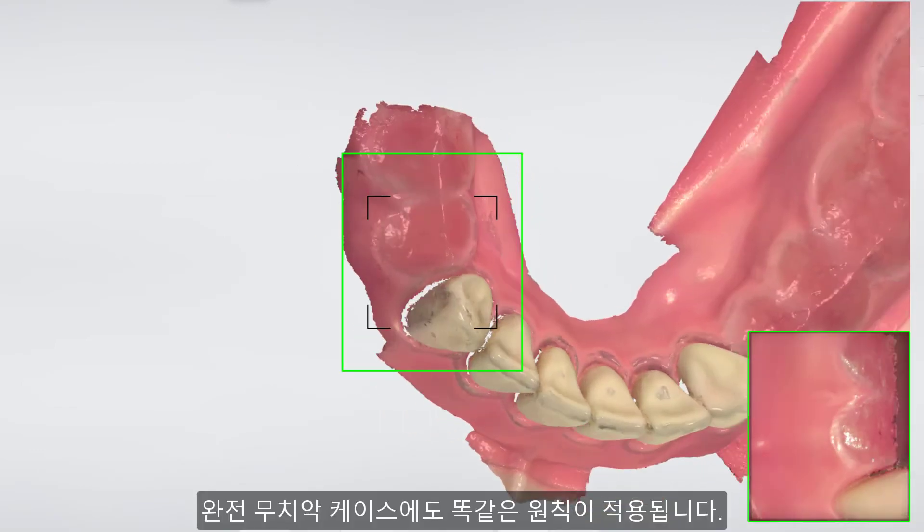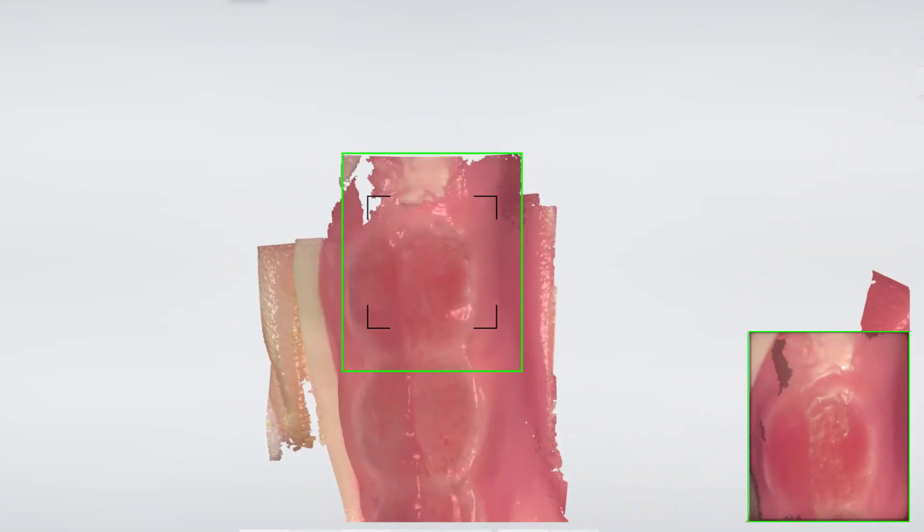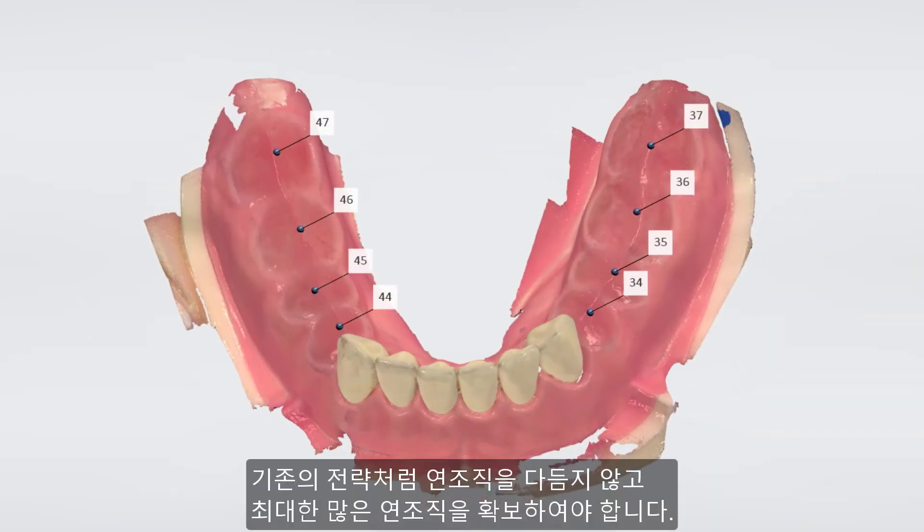The same principle applies for all edentulous areas. Do not trim away as much as you normally would, but keep as much of the soft tissue as possible.